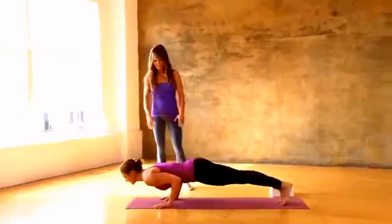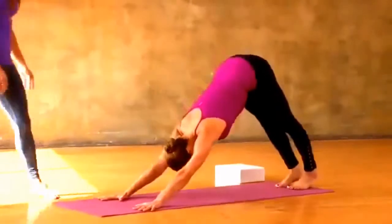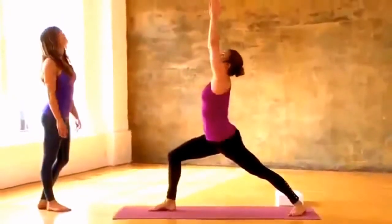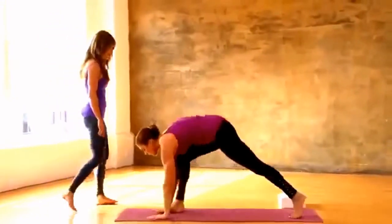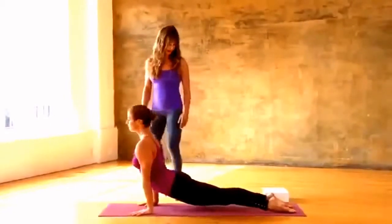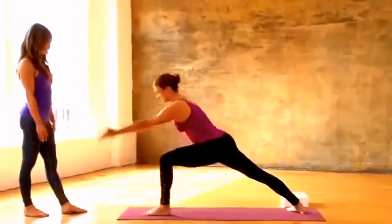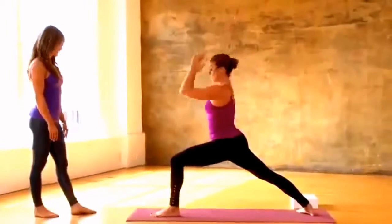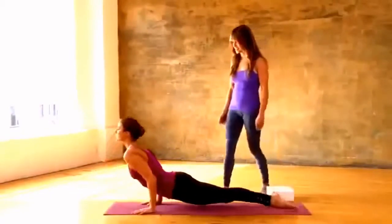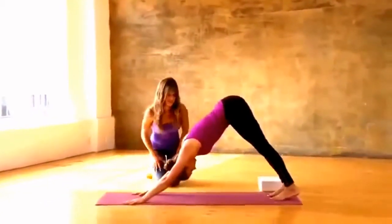Inhale ardha uttanasana, look up and lengthen. Exhale press down, step or lightly float — think silence. Inhale up dog, exhale pull back downward facing. Right foot steps up, back heel seals down with lots of control, inhale rise up, chest square, exhale hands down, step back — nice and slow to lower. Exhale, inhale lift up, exhale pull back downward facing dog. Left side: left foot forward, right heel down, big inhale to the top, warrior one, exhale hands down, step back, bend and lower. Inhale chest up, shoulders back, exhale pull up and back, downward facing dog. Just a couple even breaths.